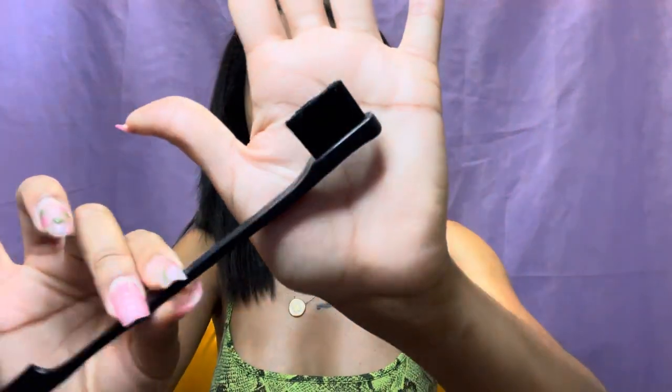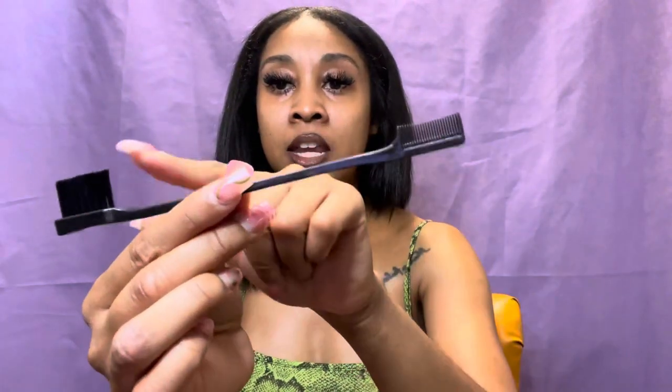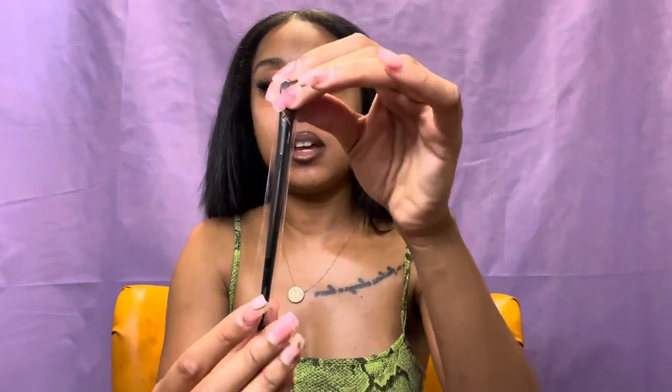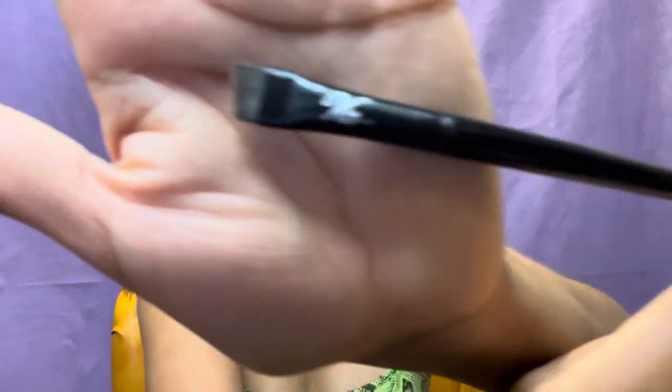This is your starter lace wig kit. It came with a travel box, an edge brush — which has a brush at one end and a thin comb on the other — and it also came with this brush here that I can use to apply concealer or foundation to my part, just to make it look more natural when I wear it.